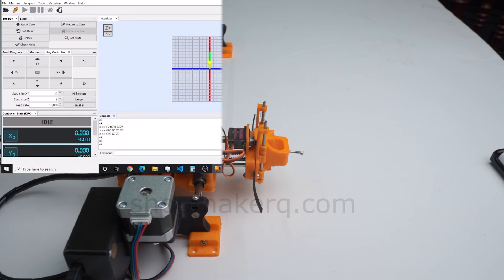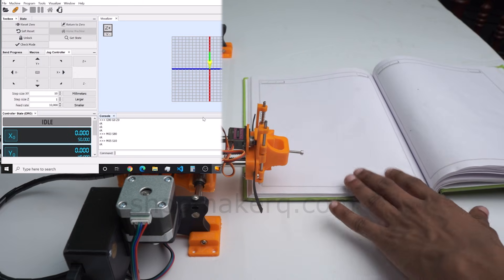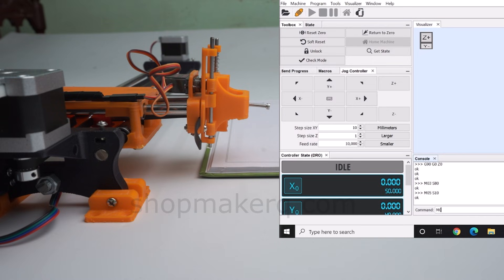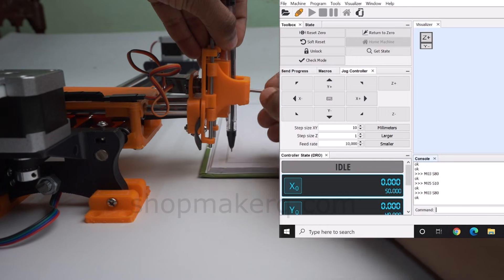Now let's see how to move the pen holder up and down. In the command column, type M03 S80 and press enter to raise the pen holder. Type M05 S10 and press enter to lower the pen. Place the book or paper under the machine. Before placing the pen on the pen holder, we have to raise the pen holder — enter M03 S80. Place the pen half a centimeter from the book and tighten the screw to hold the pen in place.